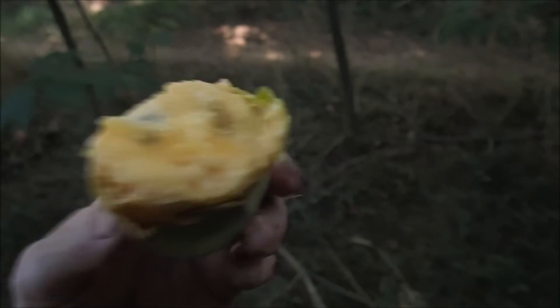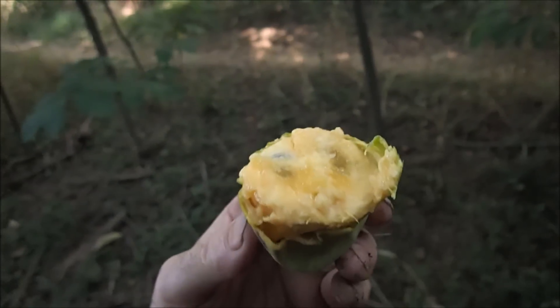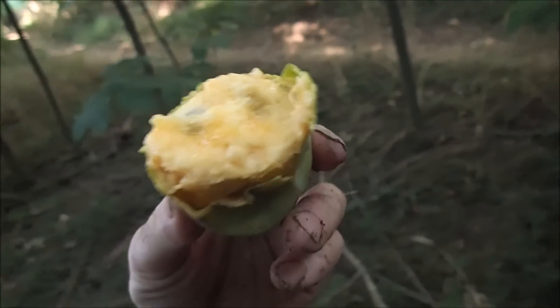Be careful because there are big seeds in there and you don't want to choke on them. What you do is get the pulp in your mouth and kind of swish it around and chew a little bit, then spit the seeds out as you go along. You may want to smell it first — make sure it smells good. And that smells good. Okay, let's take a bite.